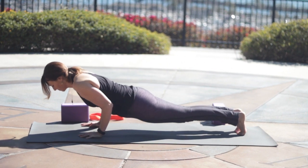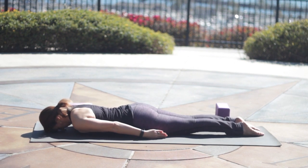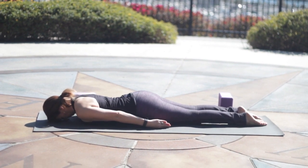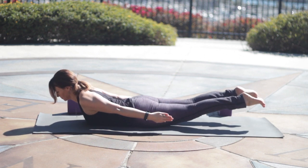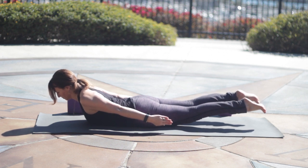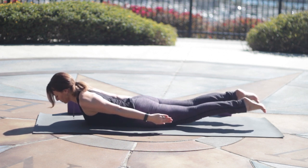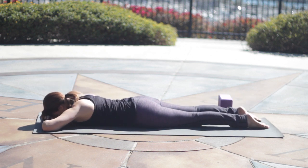We're going to slowly lower all the way down to the belly — knees can come down first of course. Untuck the toes. Inhale for Shalabhasana, lifting up. Locust. Inner thighs spinning up. Press the pubic bone down gently. Lift the belly up. Take a breath here. And release and rest a moment.